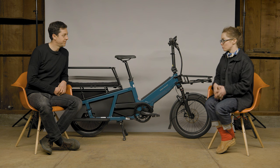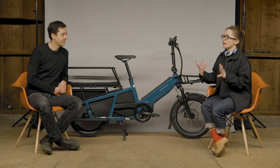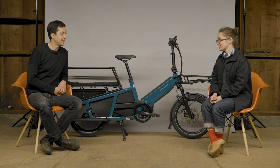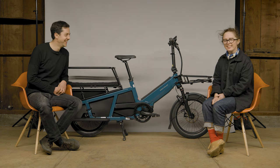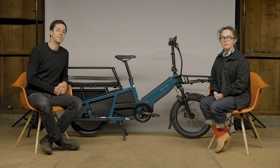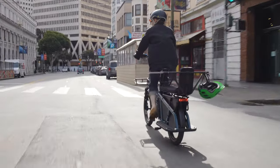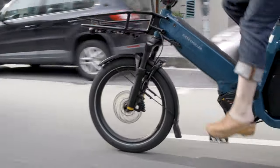Riese & Müller only comes out with a brand new platform, a brand new bike, every blue moon, and sadly we missed the unveiling last year — we were just trying to keep the wheels on at The New Wheel. Hi, I'm Brett, and I'm Karin Wiener from The New Wheel. We are here today with the fantastic new family bike, cargo bike, utility bike from Riese & Müller: the Multitinker.